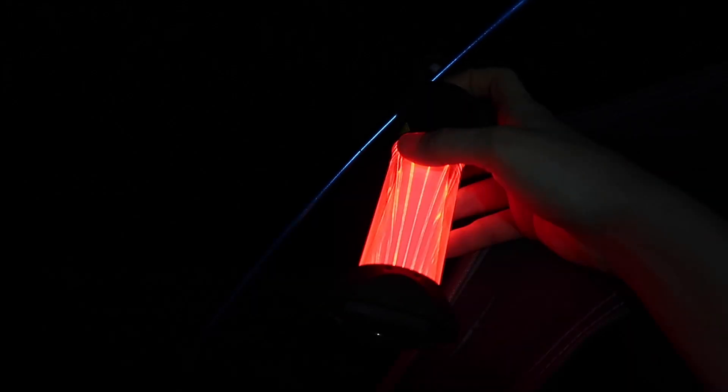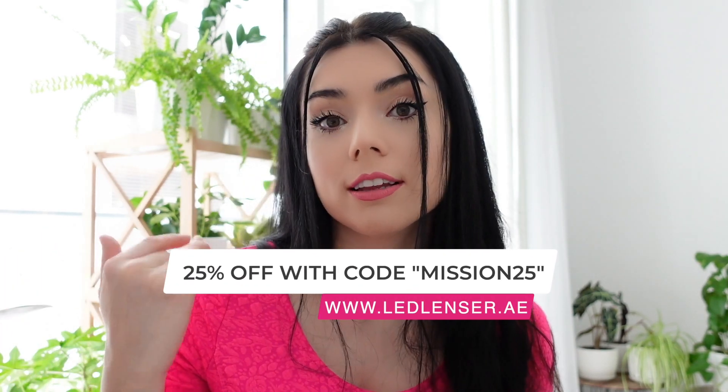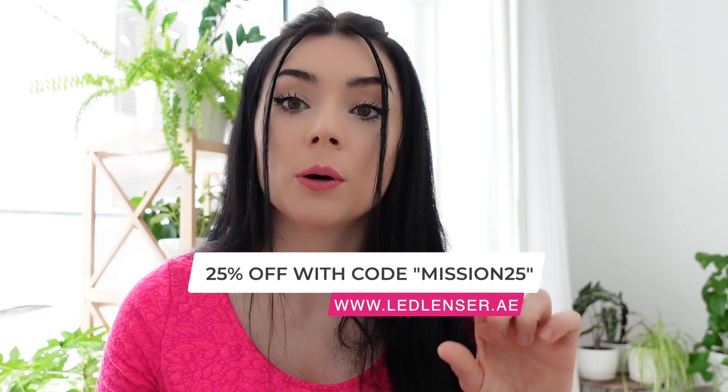Today I come to you with my recent new favorite camping item, which is the lantern — it's the Ledlenser lantern ML6 model. I want to talk a little bit more about it, in particular about its features, why I think it's the best lantern out there for camping, and we're going to talk about the price as well and whether it's worth it. I also have a gift for you: it's 25% off on all Ledlenser products from their website in the UAE. The code is Mission25.